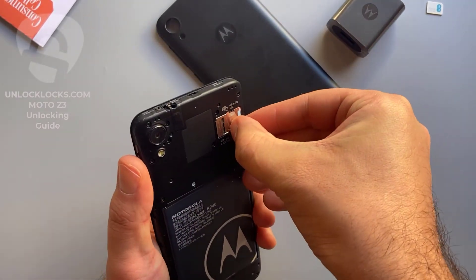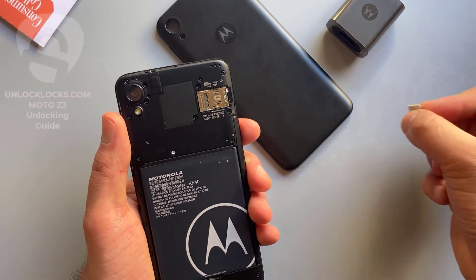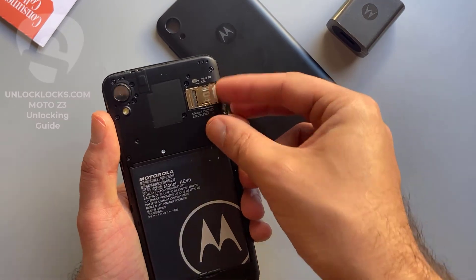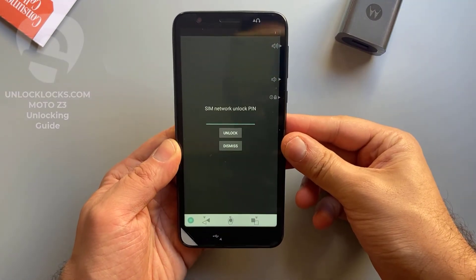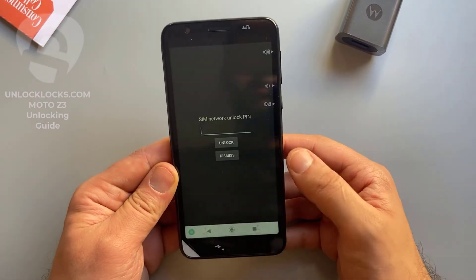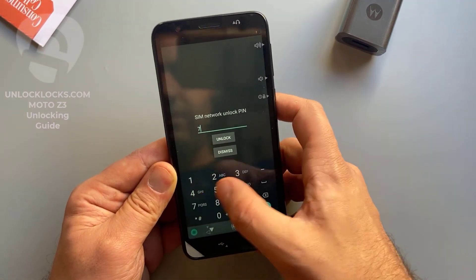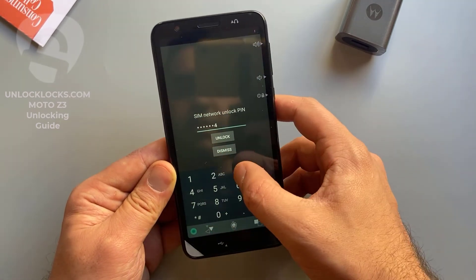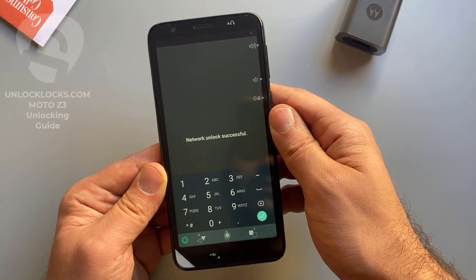SIM card removed, and I insert a SIM card from a different network. As you can see, the device is now asking to enter the code we received from unlocklax.com. The code was 7-5-1-6-1-7-4-3. Click unlock — it worked! Unlock successful.